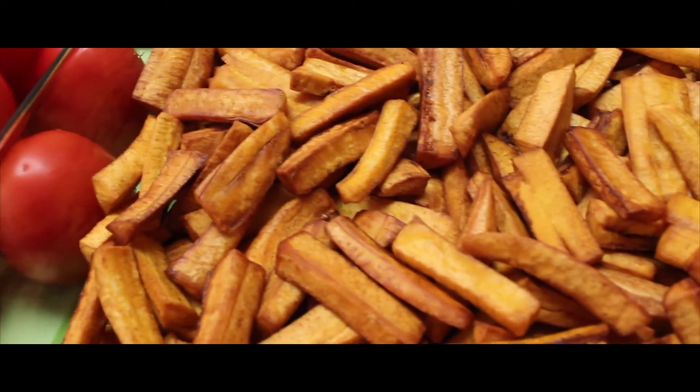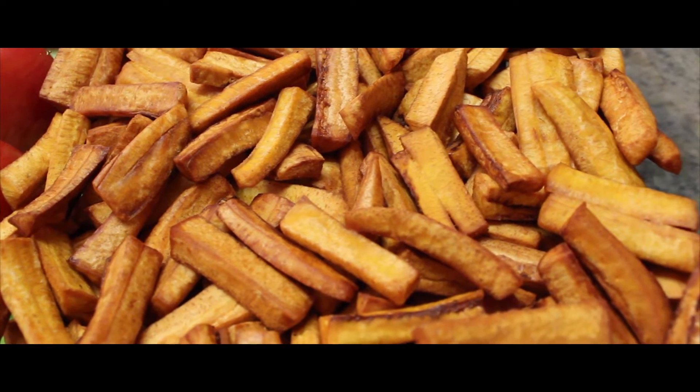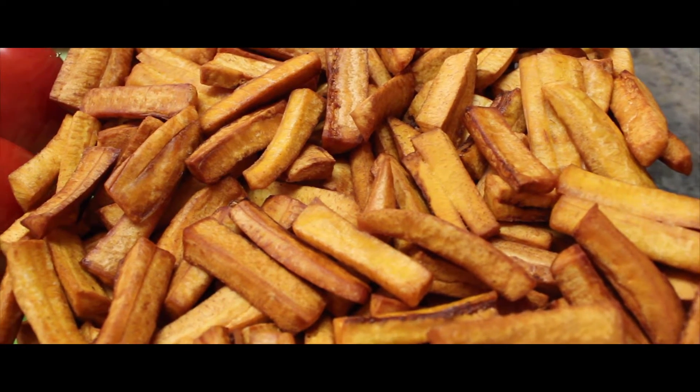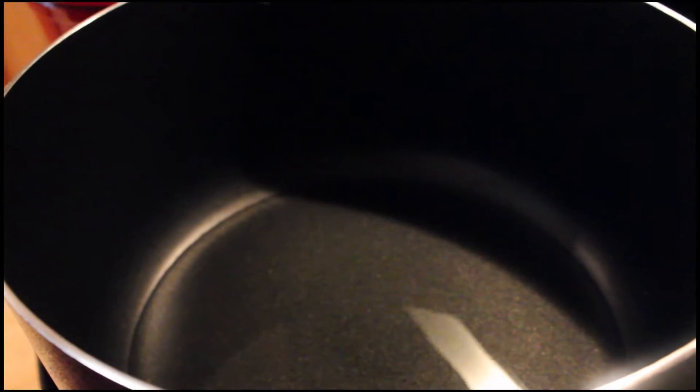For a healthier option you can use your oven — you can bake your chicken and your plantains. Let's get this cooking! Warm up your oil and add your chopped tomatoes.